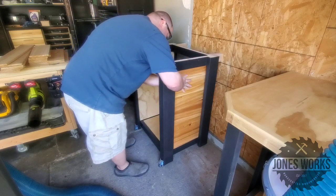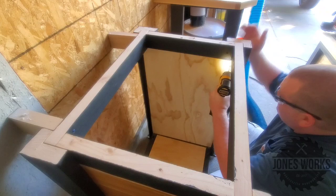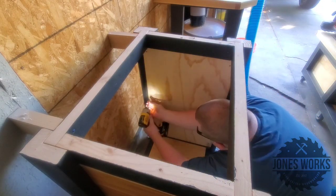After the finish dried, I got the cedar panels in, and now you can see how those turned out. I really like the look of these, and this will be what I mount those drawer slides onto later.